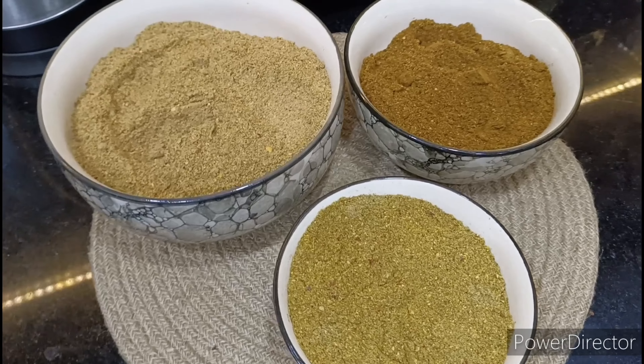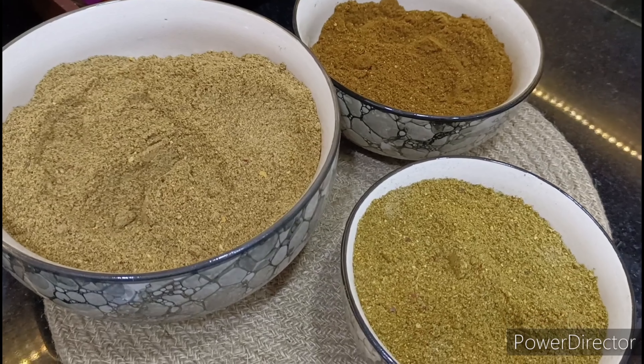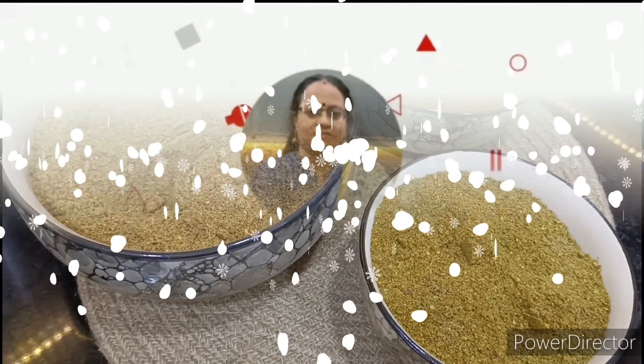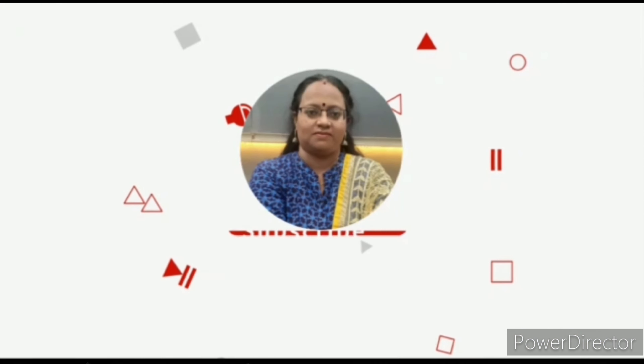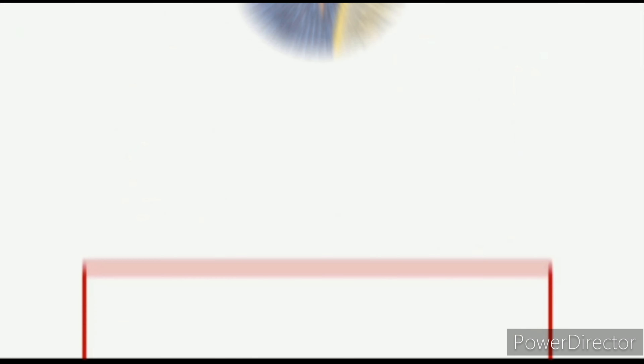Ok friends, I have a video. I hope you enjoyed this video. If you like and share this video, don't forget to subscribe to the next video. Bye!